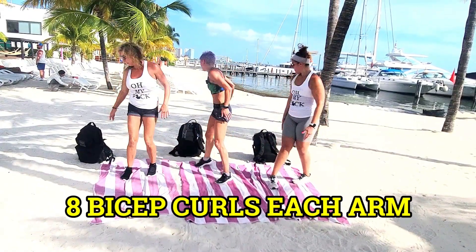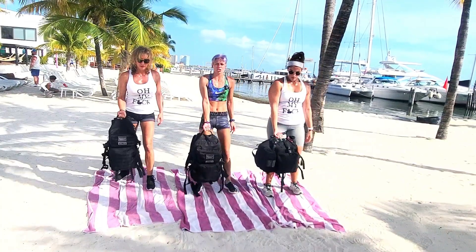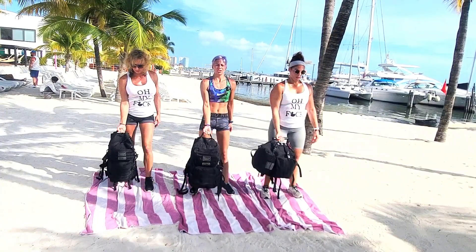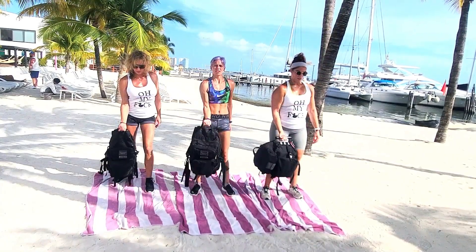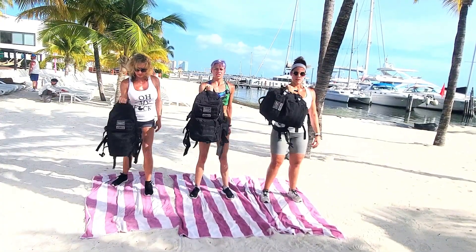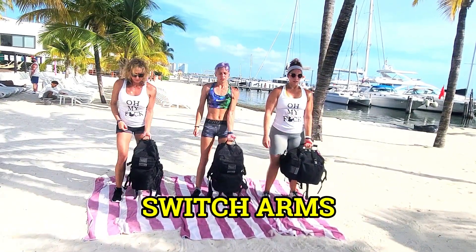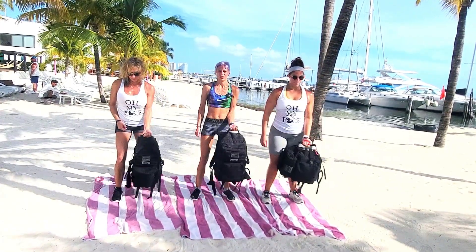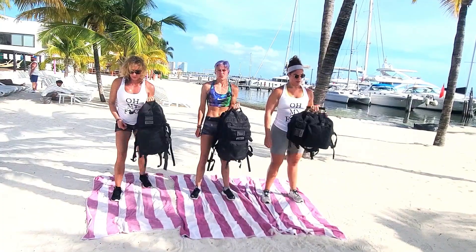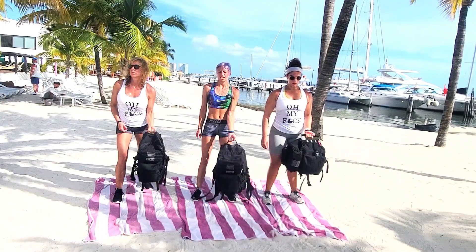We've got our last exercise and then we're done with our workout for today — bicep curls. Go ahead and get your ruck again, get in position. Ready and up — counting up through eight. Go ahead and switch sides, switch hands. Ready and up — counting through eight on the other side.